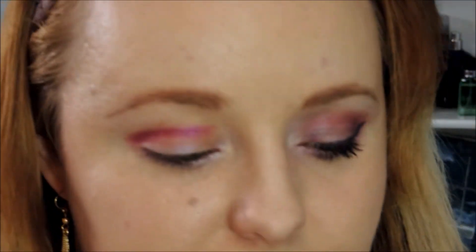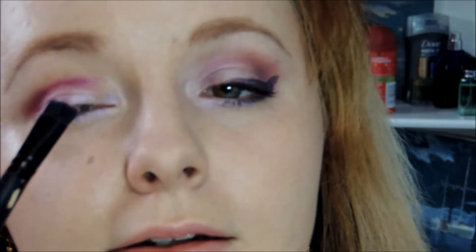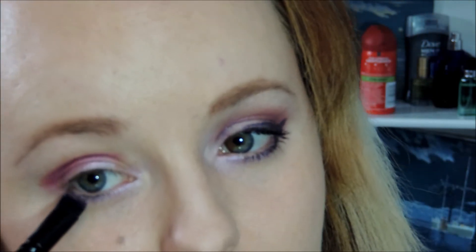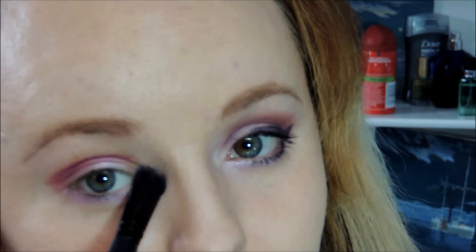Next I'm going to take this pearly pink — it's really similar to the Oyster color — and apply it on a flat shadow brush where I applied the Oyster color. I'm just going to pack that on twice, and then also take it underneath my lash line where I put the Oyster color. And don't forget your inner corner.